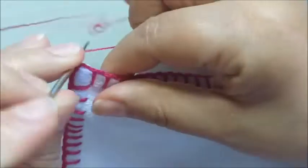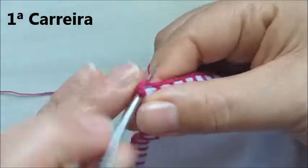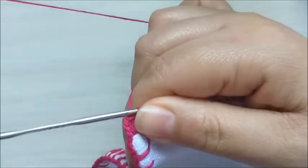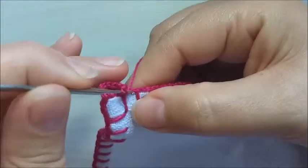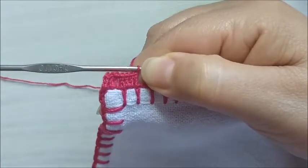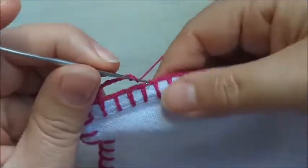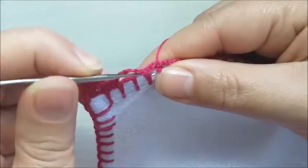Iniciando o nosso trabalho, vamos fazer aqui no primeiro caseado três correntinhas — que faz a vez de um ponto alto — e mais dois pontos altos. Ficamos assim com três, faço um aqui na base, ficamos com quatro, cinco, seis e sete pontos altos. Faço uma, duas, três, quatro, cinco, seis correntinhas. Vou pular um, dois, três caseados e vou repetir.